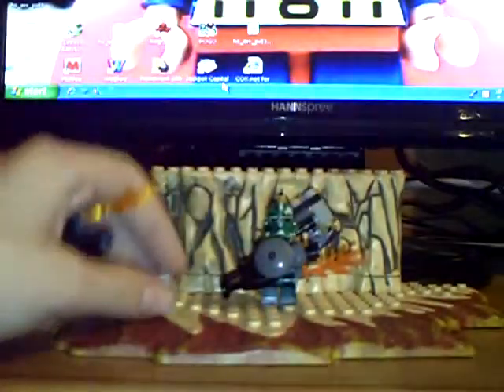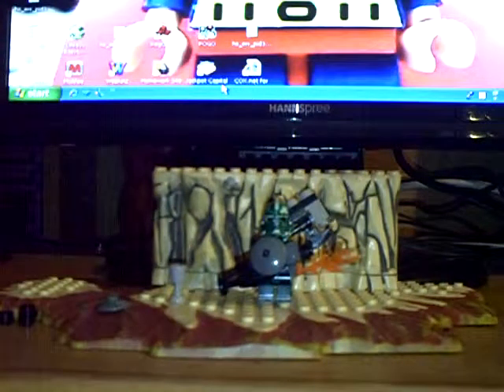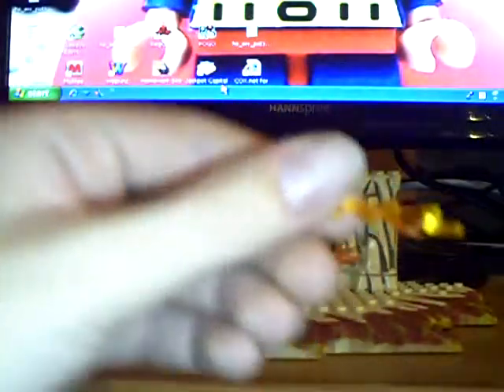Alright, first you're going to need one goblet and four studs, one of these, a flamethrower holder, and a camera piece.